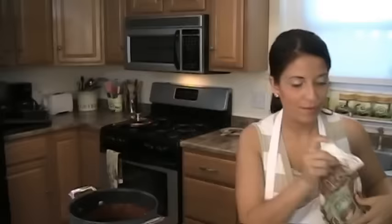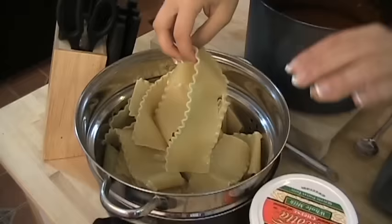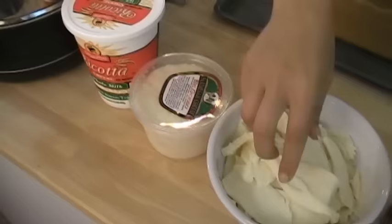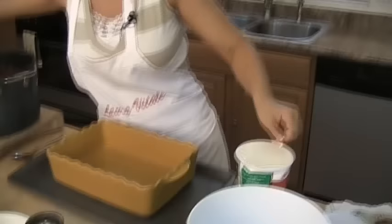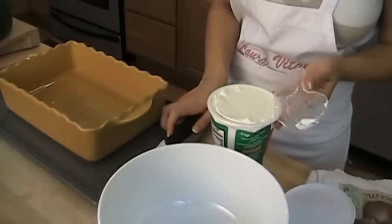Now let me show you the rest of the ingredients you need to finish the dish. You're going to need some lasagna noodles that I've only cooked for about four or five minutes so they're pliable — not all the way done, because they'll continue cooking in the oven. You'll also need some whole milk ricotta, fresh mozzarella cut very thinly, salt and pepper, an egg, and of course your meat sauce. Make sure you use whole milk ricotta, not part-skim.